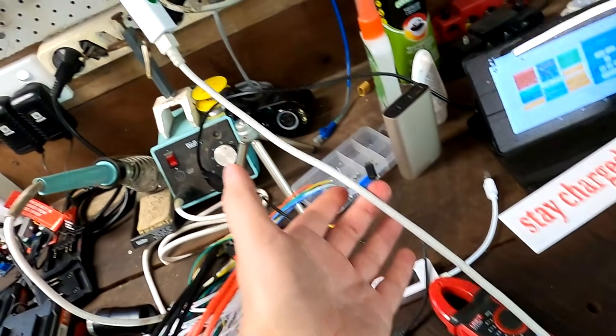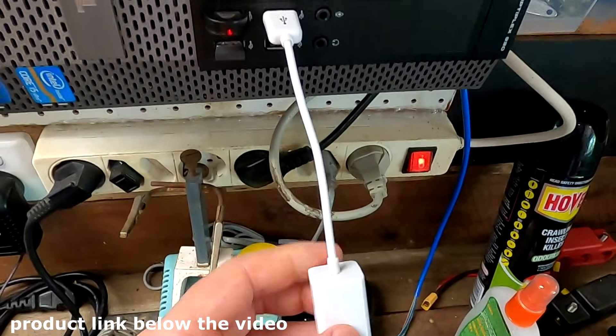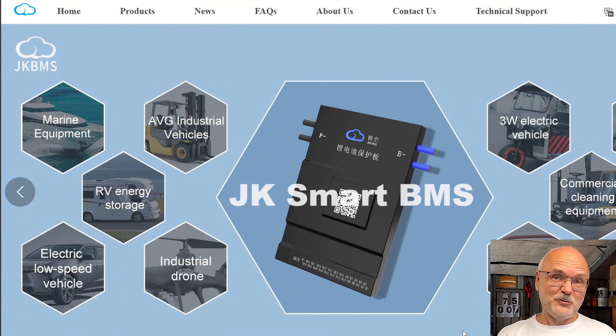If there is another BMS connected you may brick your BMS while updating the firmware — and I'll show you in the video right after this one how to recover a bricked JK Inverter BMS. The LAN cable goes into an RS485-to-USB adapter into your Windows computer. JK does not make software for Linux or Apple, and you also cannot do firmware updates from the mobile app — it needs to be from the computer software.